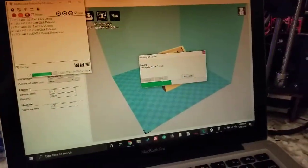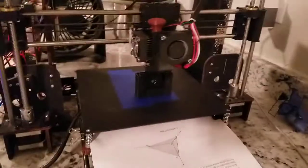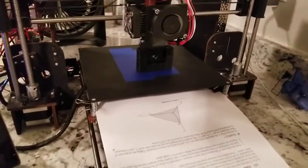Over here I got this one printing — this is the Anet A8 knockoff. It started having a hard time reading the micro SD card, so right now I just have it running off my laptop. That's a little bit annoying, but it's working.